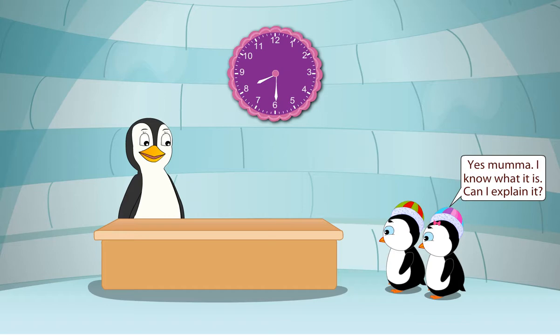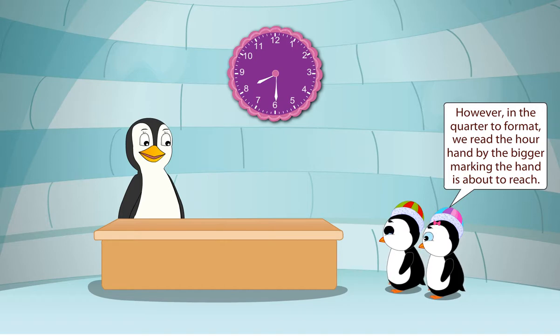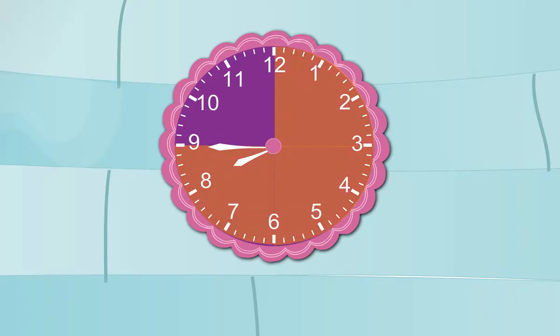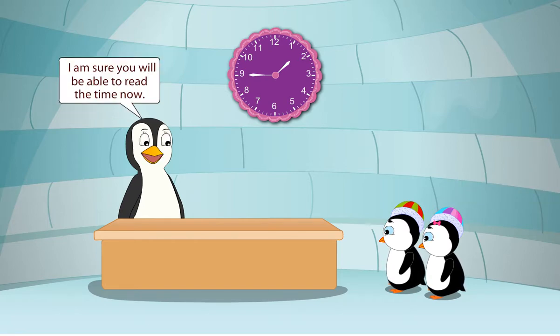Yes, Mama. I know what it is. Can I explain it? Sure. When we divide a clock into four parts, each part is a quarter. Quarter to is used for the fourth quarter. In the hour-minute format, we read the hour hand by the bigger marking the hand has crossed. However, in the quarter to format, we read the hour hand by the bigger marking the hand is about to reach. Also, in quarter to format, the minute hand is at 9, showing 9 multiplied by 5 is equal to 45 minutes. The minute hand is at 9 and the hour hand has just crossed 1 and is about to reach 2. So the time is 1:45 or quarter to 2. That's excellent! I am sure you will be able to read the time now.